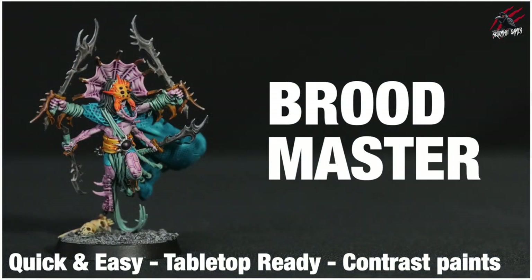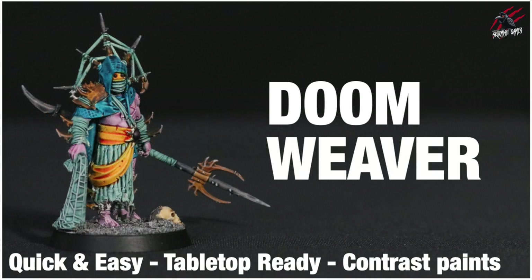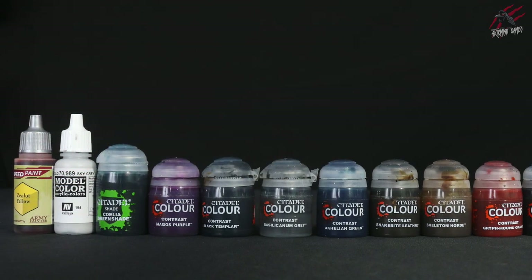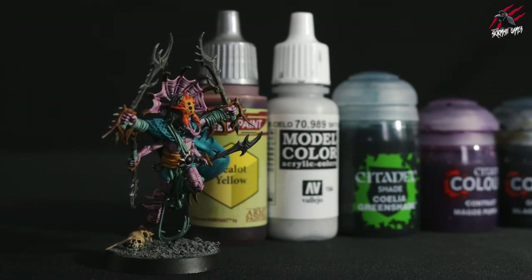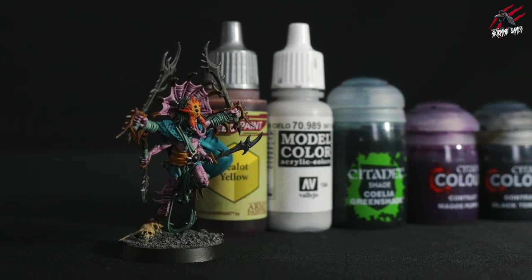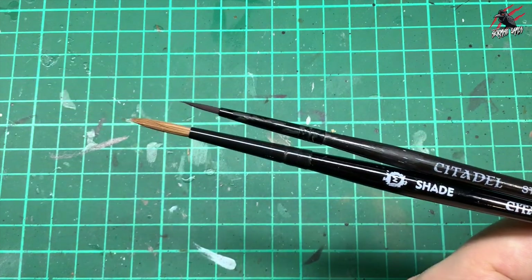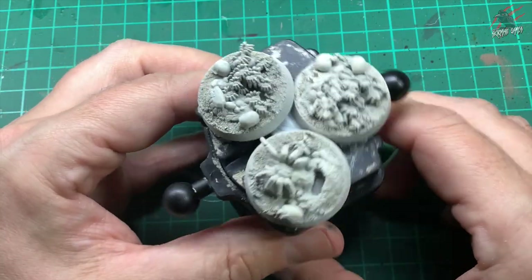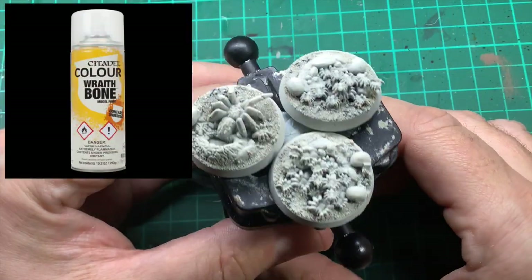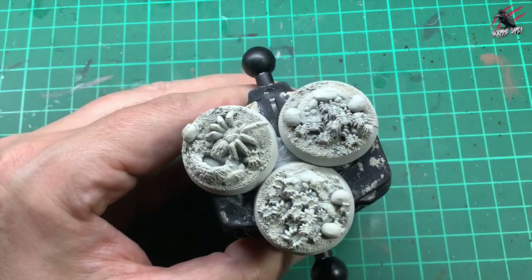I've also painted the Brood Master from the Tarantulas Brood and the Doom Weaver as well, and using the techniques from those videos you'll be able to paint all the members of the warband. I'll put a list of all the paints used in this video in the description below and also some links so that you can save up to 20% on the retail price. The brushes I'll mostly be using are the Citadel Starter Brush and the Medium Shade Brush. Here's the model all primed, and for this I use the Citadel Colour Wraithbone Contrast Undercoat Spray, which is perfect for the contrast painting method.